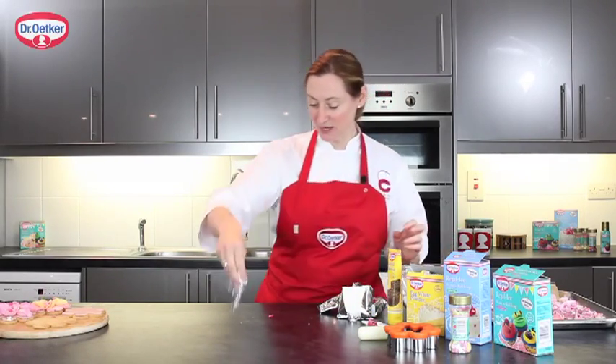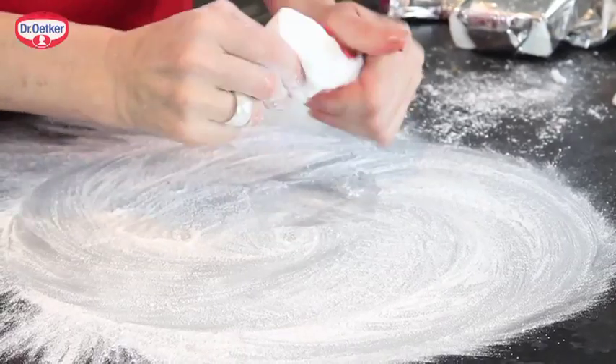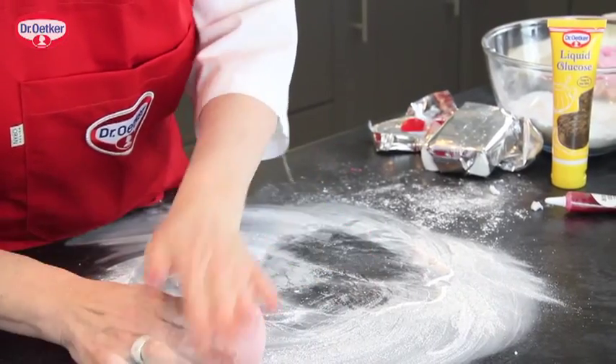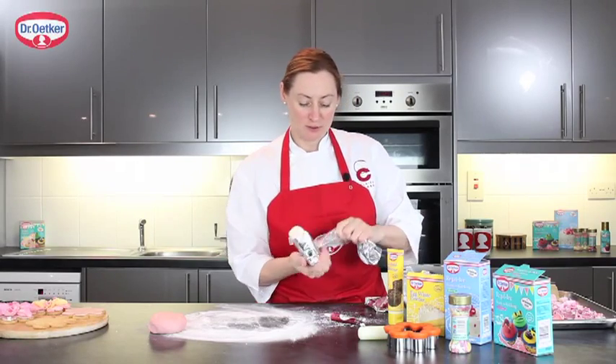Just take a little bit of icing sugar onto your work bench. I'm going to take some of the ready-to-roll white icing with some of the ready-coloured red icing, and you can just knead them together.